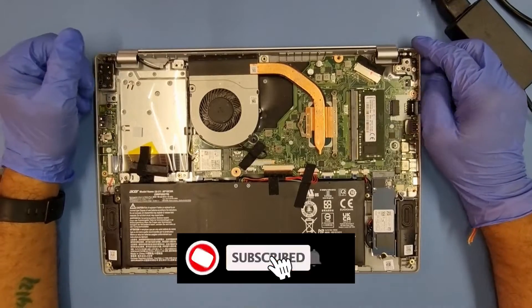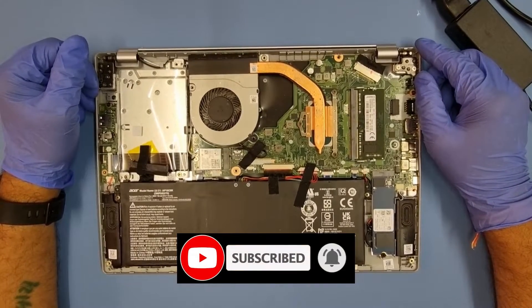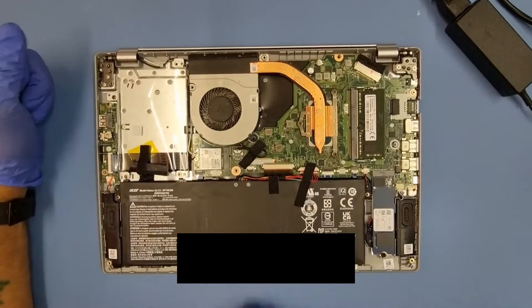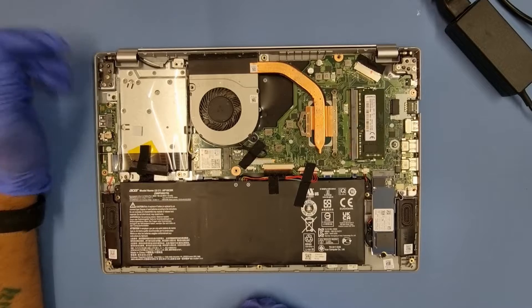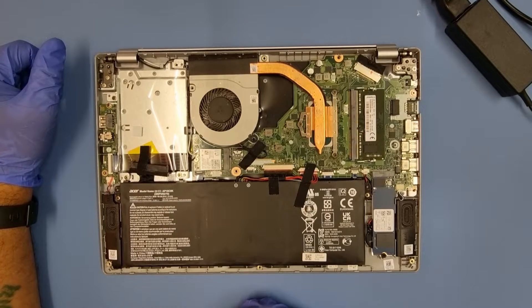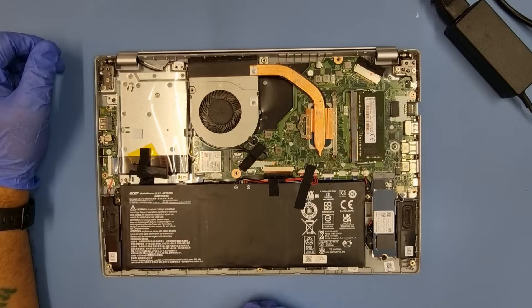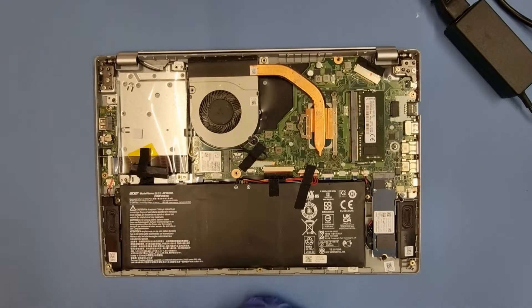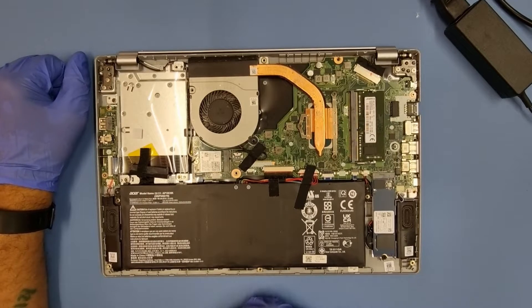Hello all, welcome to my channel. This machine came in the other day and it had no power. We determined — you can see my previous video on how we diagnosed what was wrong — it was basically the charger. Tested the old charger, no power, and then I took the back off because I didn't have a charger in stock, made sure everything was okay inside, and ordered the charger.